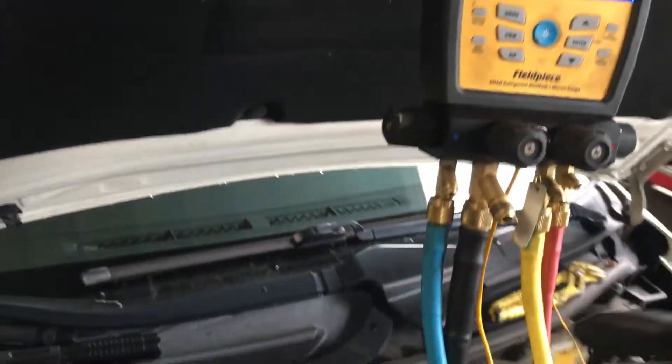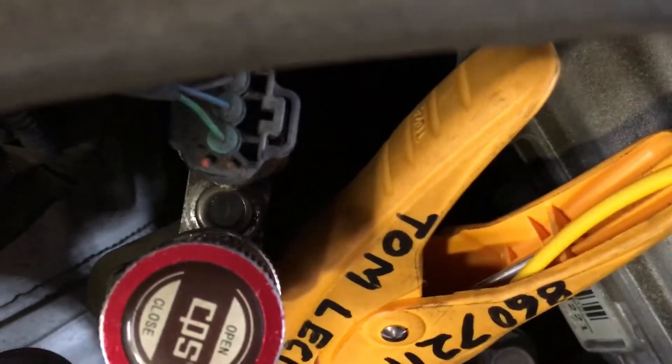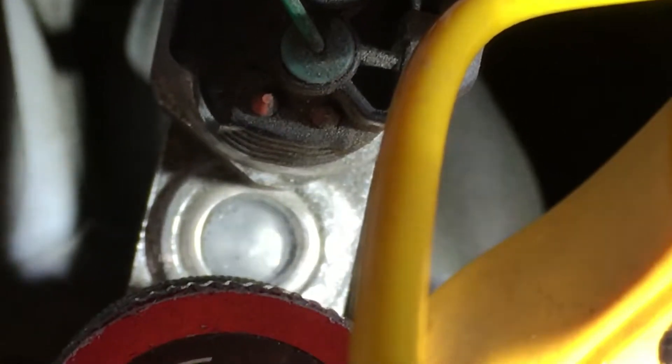Our subcooling is 4.6 and our high side pressure is 57 PSI — this system is severely low on refrigerant. For the guys who like to look at bubbles, there should be bubbles in this one. It's almost all vapor refrigerant — there's only a little bit of liquid refrigerant in the system. That's like 90% vapor and 10% liquid flashing inside that sight glass right there.